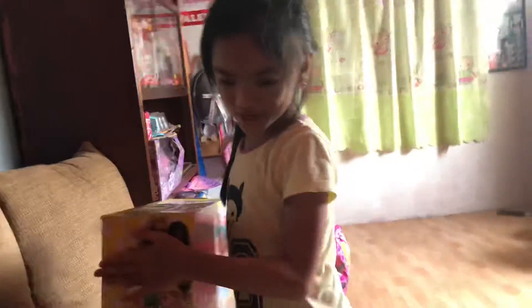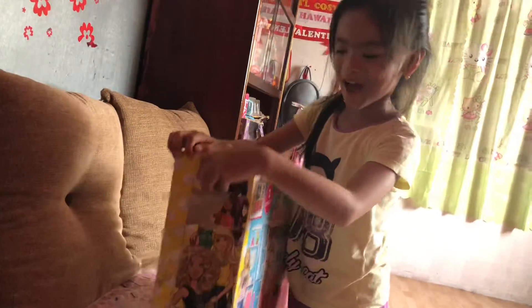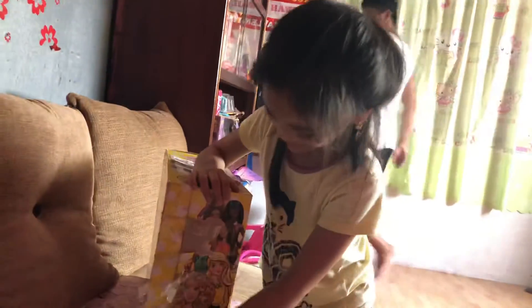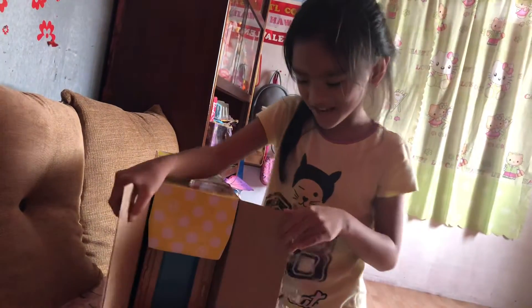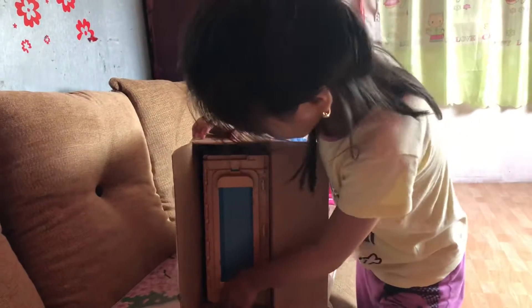Hello guys, I have a new toy Barbie house, so we're gonna open it now. Let's remove the tape — it's super hard. I'll have mommy help. Okay, here is the inside.